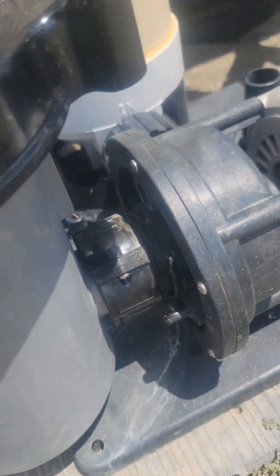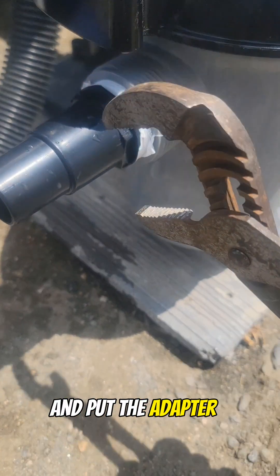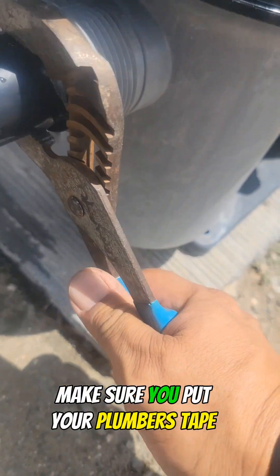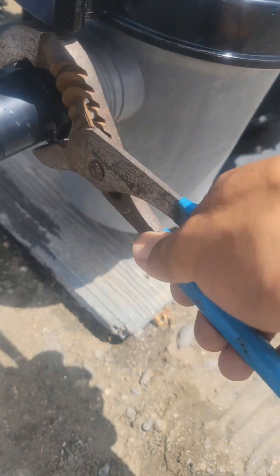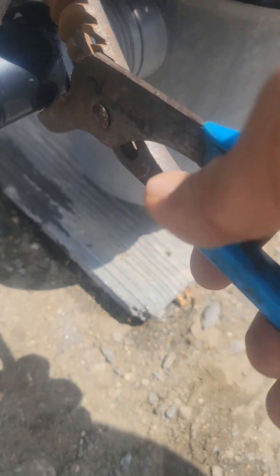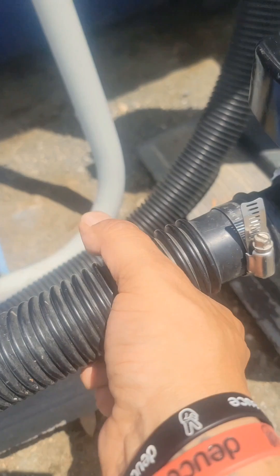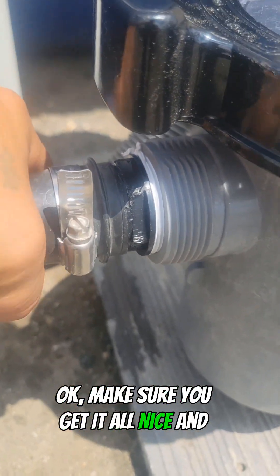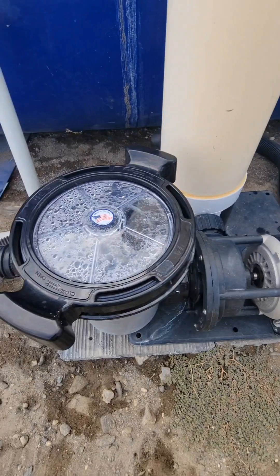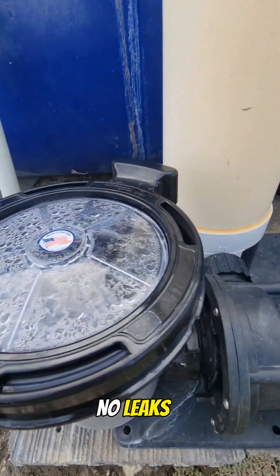You're gonna attach this first, then come in and put the adapter, tighten it up, make sure you put your pumice tape on. Then you're gonna attach your hose fitting — get it all nice and tight, then clamp it.